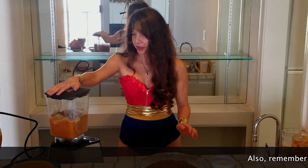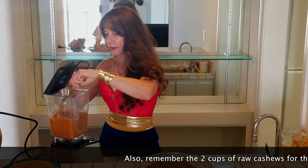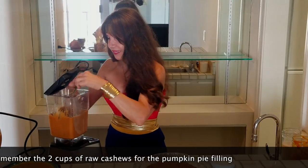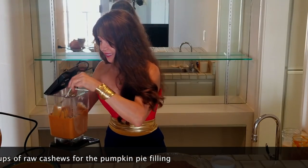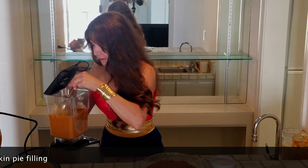I just remembered this while I was editing: I forgot to show you the two cups of raw cashews that go into the pumpkin pie filling mix. So make sure you remember the two cups of raw cashews when you're following the recipe for the pumpkin pie filling.